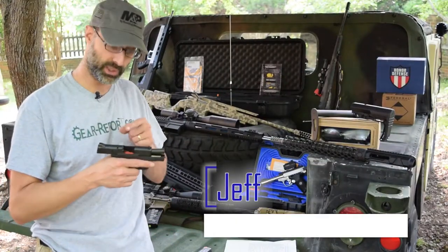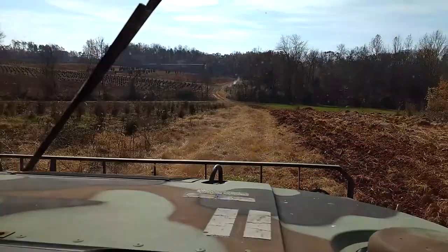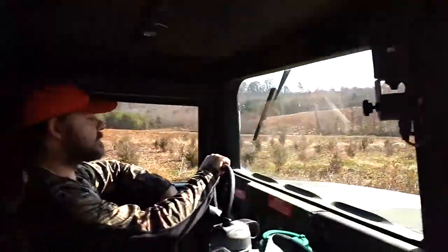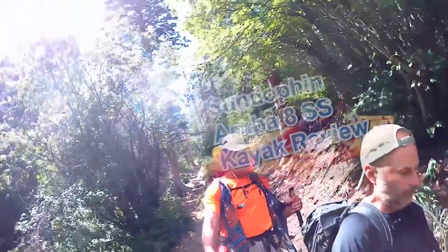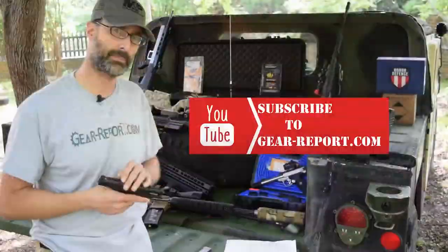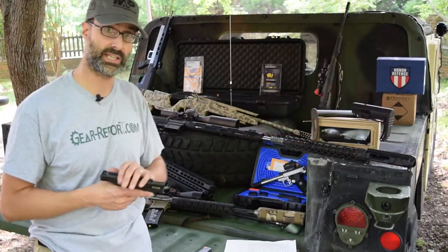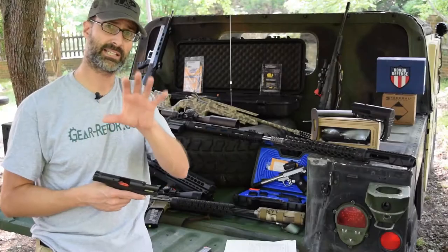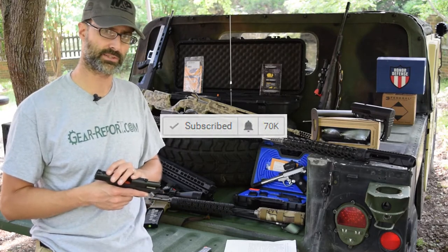If you're new to our channel, we do firearms reviews. We also have a Humvee that we do a lot of upgrades on. We do outdoor gear and activity reviews. If you're into kayaking, camping, or backpacking, go ahead and subscribe now. We've got a lot of content coming your way, a lot more reviews in the hopper. Hit subscribe and hit the little bell button so you get notifications when we post new content.